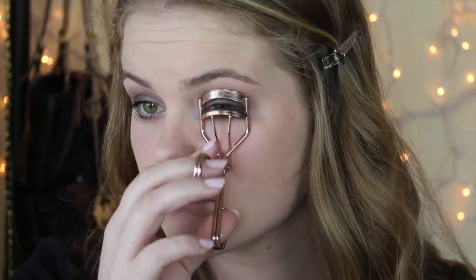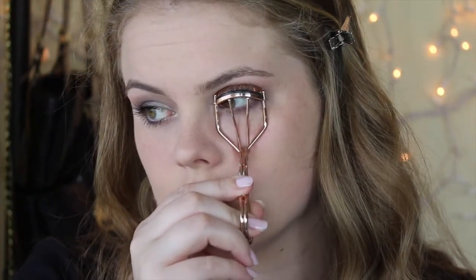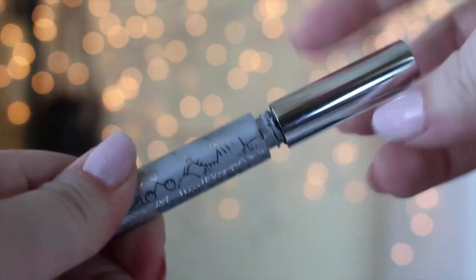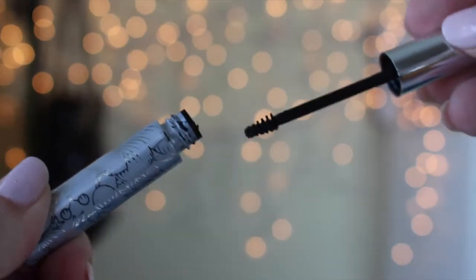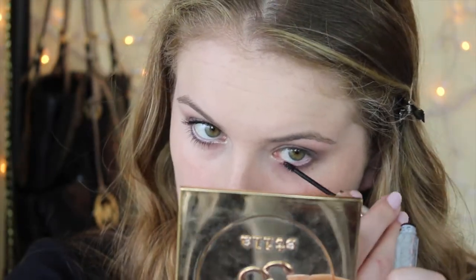So now I'm taking my eyelash curlers and just curling my lashes, and then I'm going to do my bottom lashes. I put my bottom lash mascara on first and then I do my top lashes. I just think that it works better and I end up with less mascara on my eyelids.